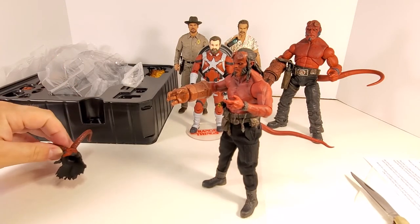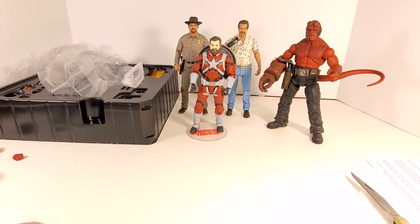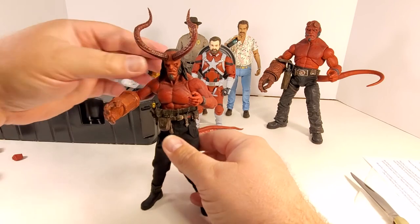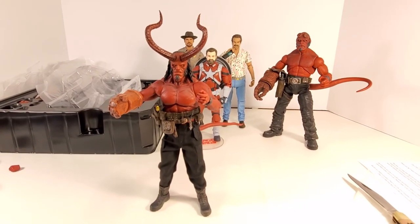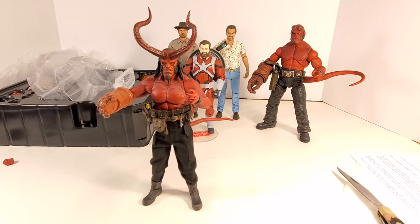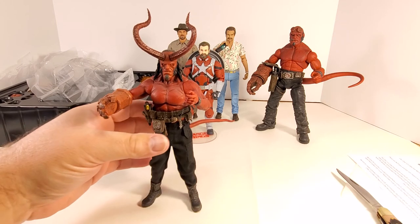Before we go, I'm going to put on the horned head to see how that looks on the body. Goes on nice and smooth. Wow — that's going to make for some good photography, guys. Alright ladies and gentlemen, that's going to do it for my unboxing and review of the Mezco 1:12 Collective PX Exclusive Hellboy from 2019. This figure is amazing.